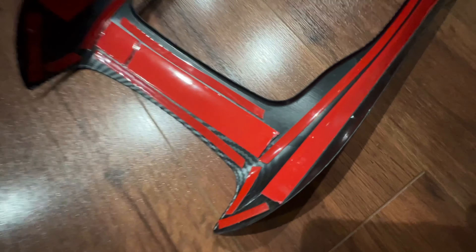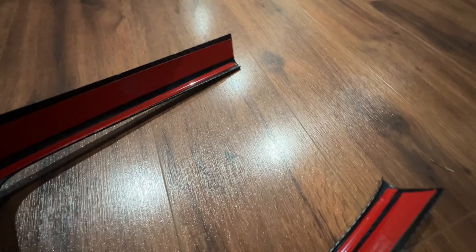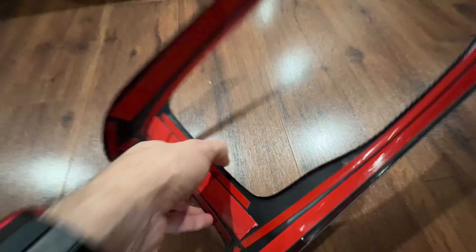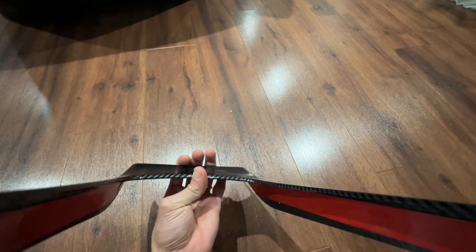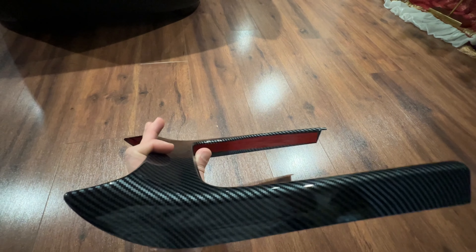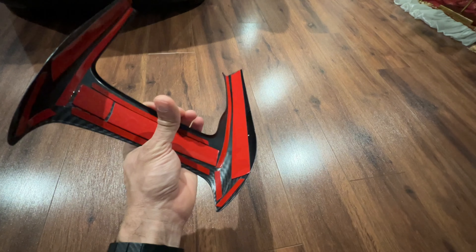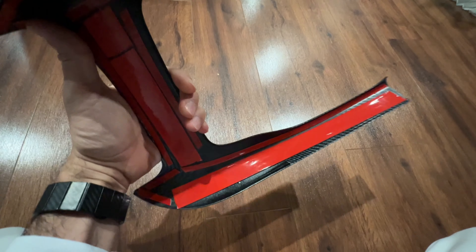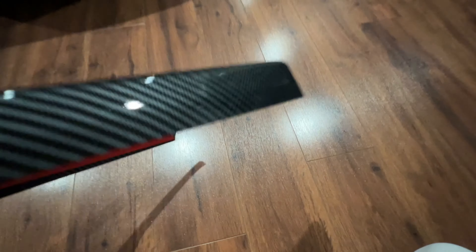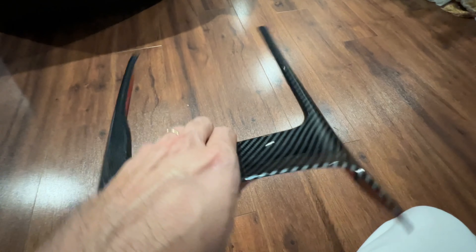As you're looking at it, you'll notice a thick 3M tape — that is what I placed in this, because it only came with that thin red 3M tape you see there. It doesn't do justice. You're gonna need that thick tape, especially if you don't want it to pop up or move around, because once that thin red 3M tape gets stuck onto your trim, it's not gonna stick for long. Look how thin it is — you want it thick.